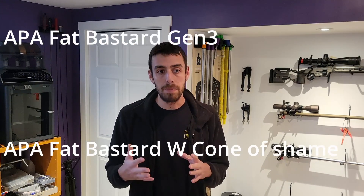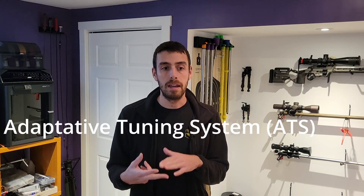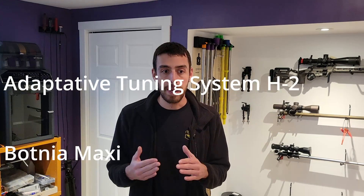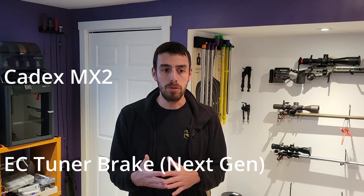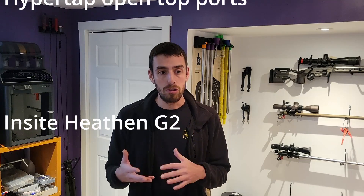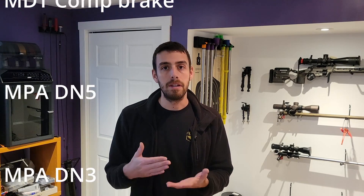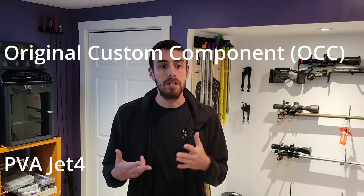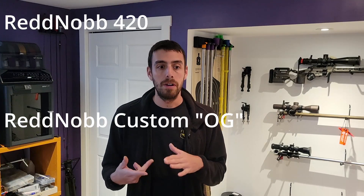The ACE muzzle brake, APA Fat Bastard Gen 3, APA Fat Bastard Gen 3 with the new Cone of Shame, the Little Bastard, Aria 419 Hellfire Match, the ATS and ATS-H2, Botnia Maxi, Botnia Midi, Botnia Mini, the Cadex MX1 Mini, Cadex MX2, the EC tuner brake, HyperTap with closed port, HyperTap open top port, Insight Heaton Gen 2 with a tuner, the Insight OG, the MDT Comp, MPA DN5, MPA DN3, the original custom component, PVA Jet 4, PVA Jet Blast, PVA Chalk Wave, the RedNob 420, RedNob Custom OG, Spearhead Junction, and Spearhead OG.